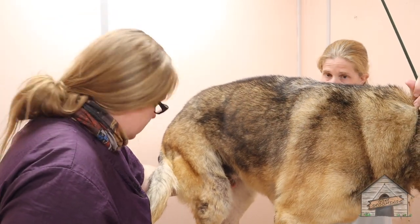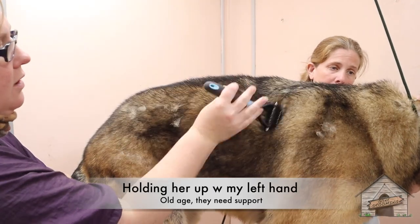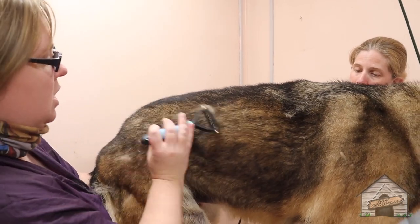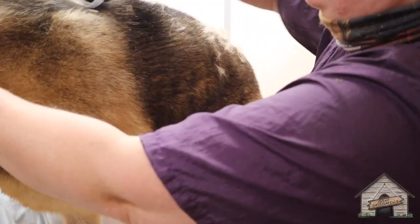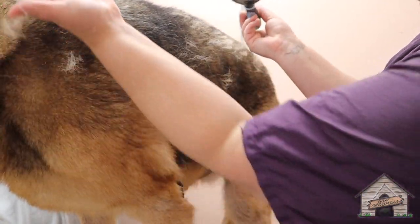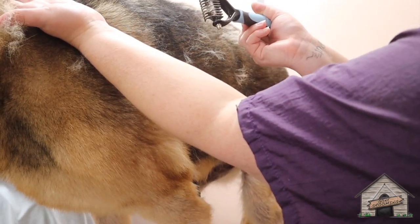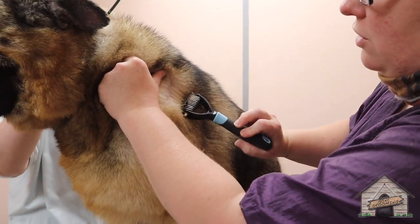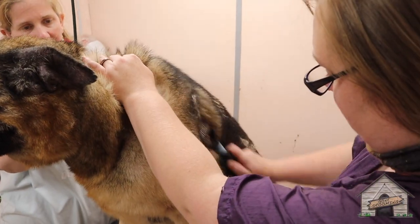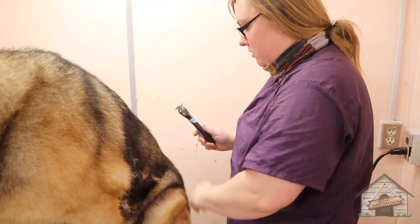You can use a Furminator if you want to — you can use this one first. Just be careful if a dog has any skin issues. I love this brush. Even after blow drying you're still going to get some off of there. You don't want to take too, too much because she does have skin issues. See how it's curled? It's not going to cut my skin — this is going to grab underneath the coat and grab the extra hair. I really don't want to use a Furminator with her because she's got some skin issues, but we're just going to brush her out as much as we can.